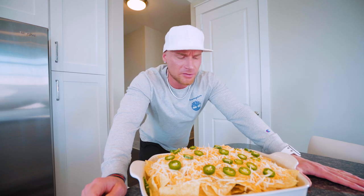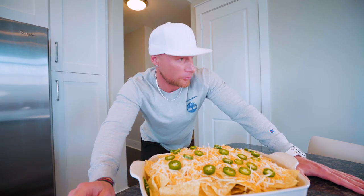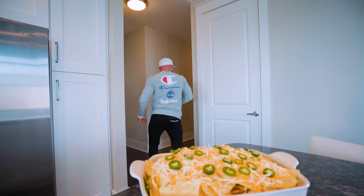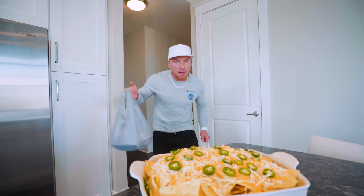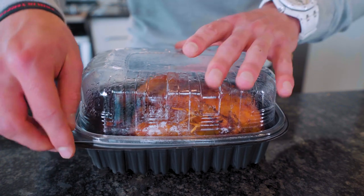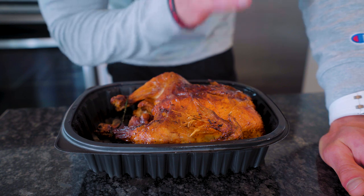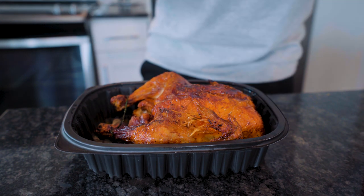So now we've got this big plate of nachos and the only thing we're missing is some barbecue chicken. Now you can cook your own chicken at home — you can slow roast it, pull it, season it — or you can do what I'm about to do. Ladies and gentlemen, I'm going to go get a bird. We have secured the bird. I'm telling you, this is not only going to make this taste so good, but it's going to save us a ton of time. We don't got to cook. This is an original rotisserie chicken — just incredible, especially that skin.